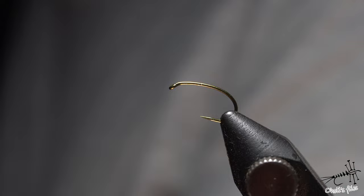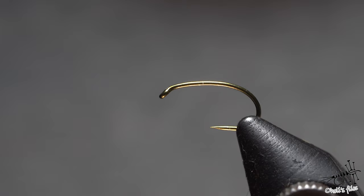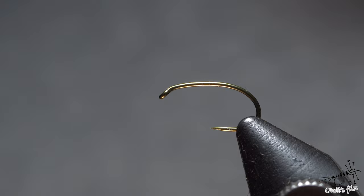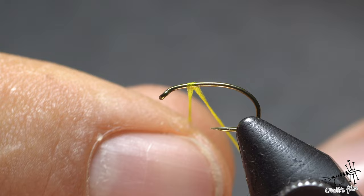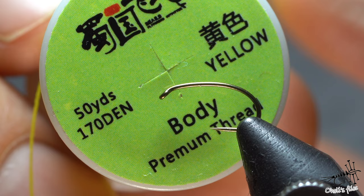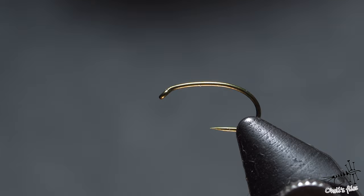Without further ado, let's hop into tying the shuttlecock emerger. I have a hook in the vise — this is a 2487 barbless in size 14 by Dohiku. For thread I'm going to use light olive UTC in 70 denier; I'm not going to wax it this time because I'll use UV glue. I have some micro floss in bright yellow for the ribbing — when I put UV over it, it will get a little darker and more olive-toned, which is important.